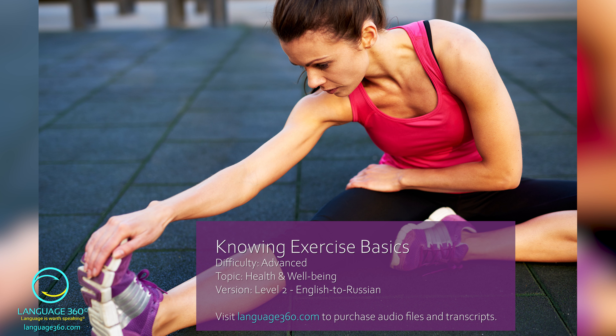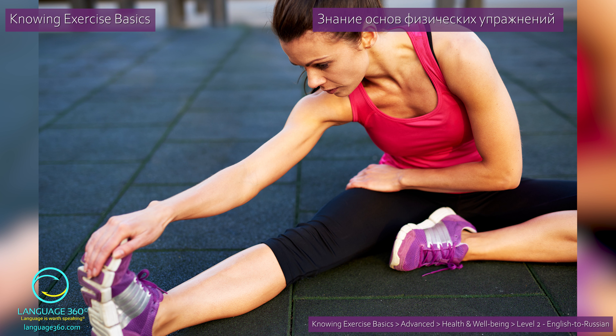Level 2. English to Russian. Knowing exercise basics. Знание основ физических упражнений.